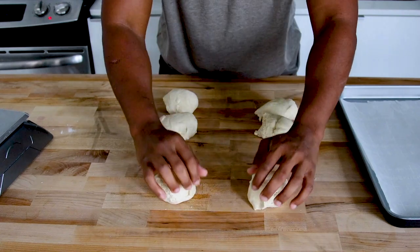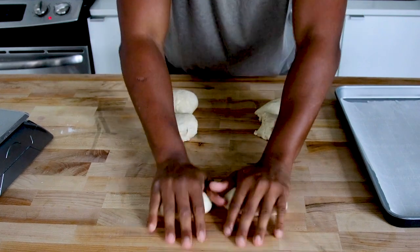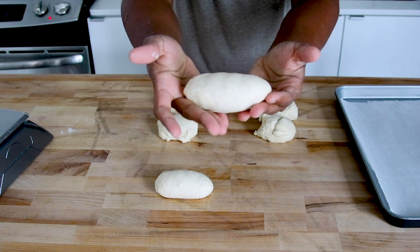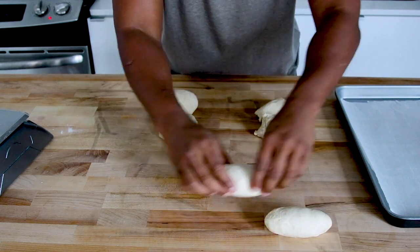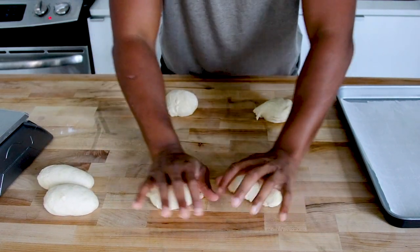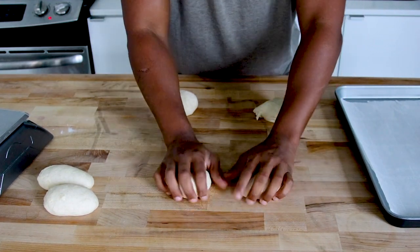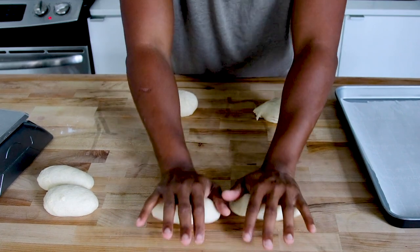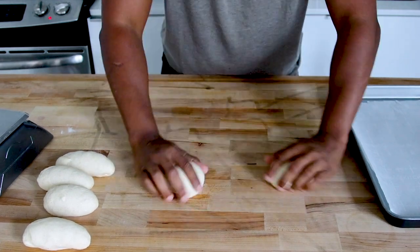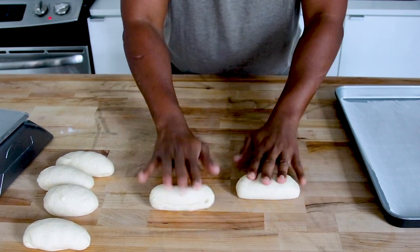Now we're starting the formation of our bagels. I take each dough ball, round it out, then roll it into a small log. Rolling with the hand in a little circle using the fingertips and the palm — get a smooth ball, then go forward to make a small log. This sets up the dough to have extensibility when we roll it into the long bagel rope before we make that familiar bagel shape.